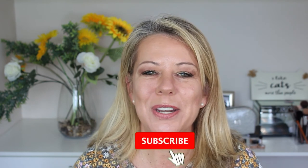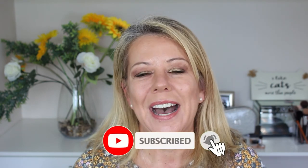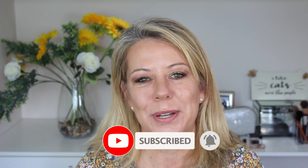So guys, that's my tutorial on contour. Please let me know what you use to contour — I'd love to hear from you, leave your comments down below. If you enjoyed this video, please give it a thumbs up, don't forget to subscribe, and I will see you next time.